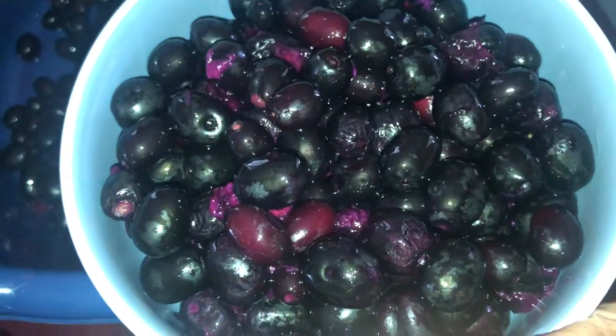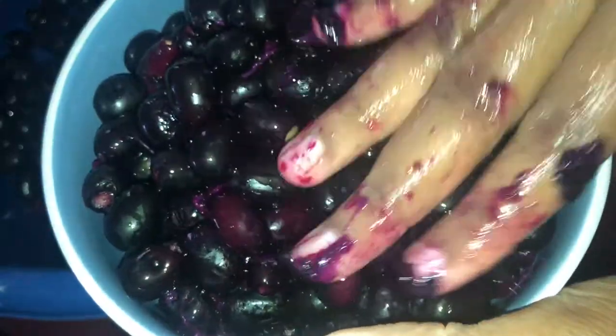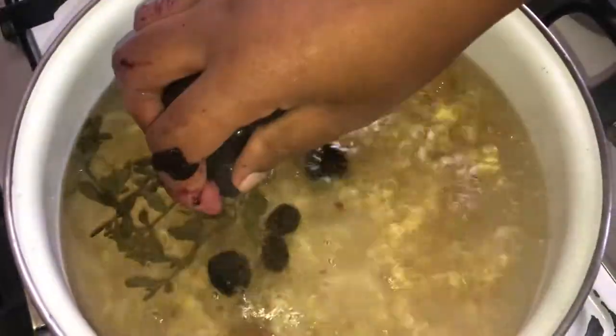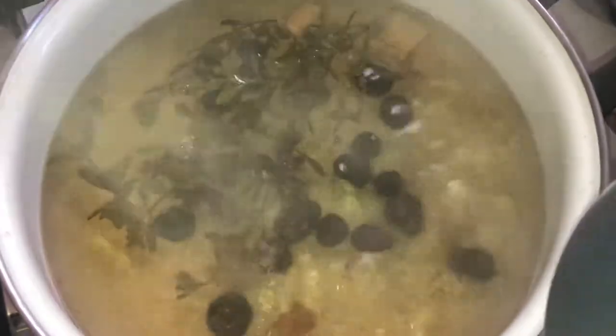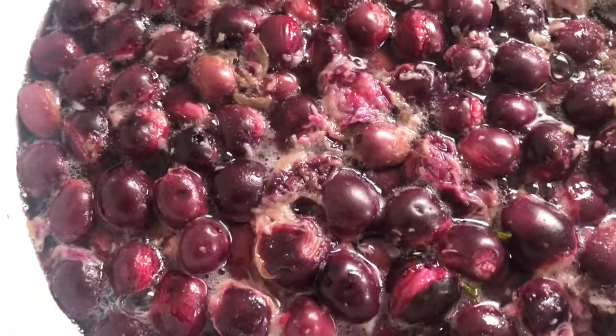After this has come to a boil, I add a bowl full of berries, and then I allow this to stay for about a minute to draw. Then I turn off the flame, and next I cool and strain. Ribena berries are known for their high vitamin C content.